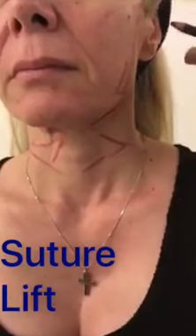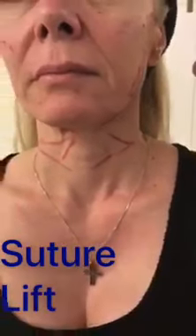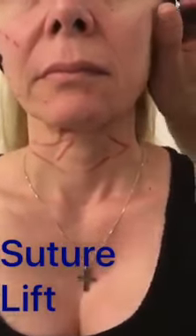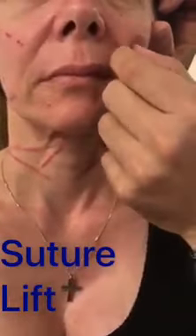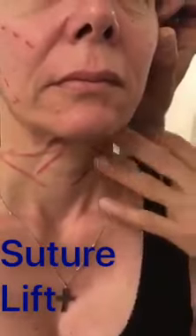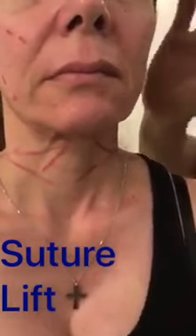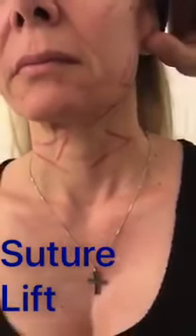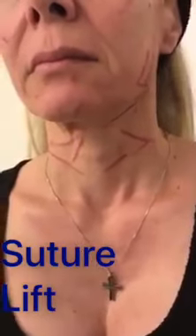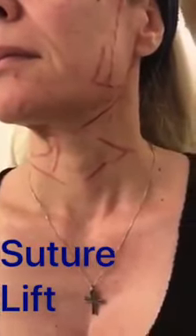What we will do today is apply four Happy Lifts lifting threads in order to elevate the face and correct the ptosis of the jowling, of the labiomental fold, and of course of the neck. The threads will be placed in the area of the face, on the cheek and zygoma and on the neck, in a position that has been drawn on this patient's face in order to provide an aesthetic outcome.